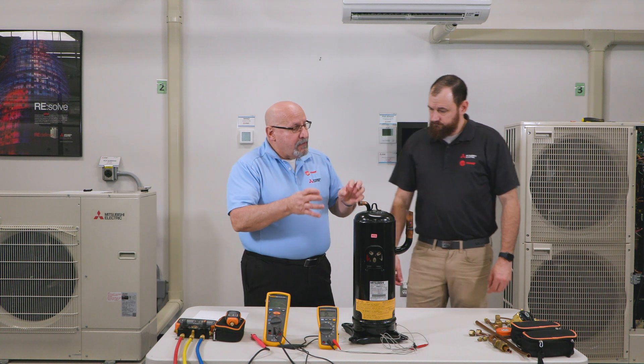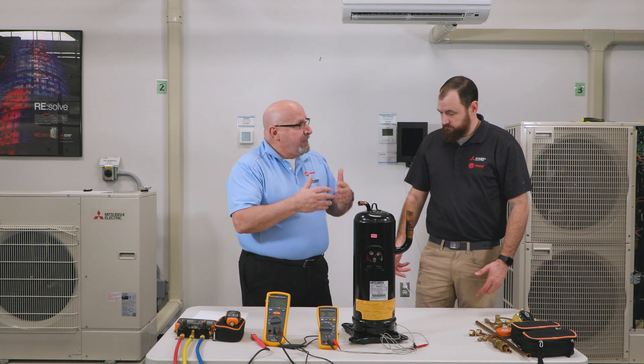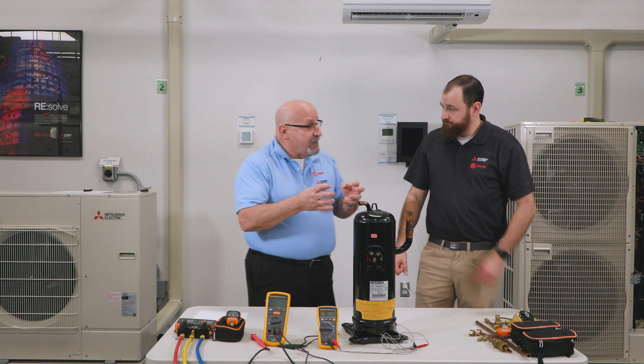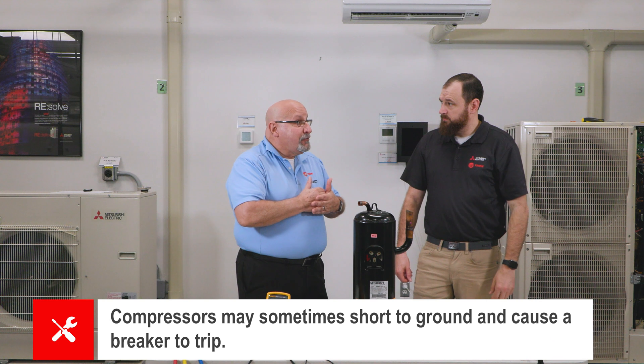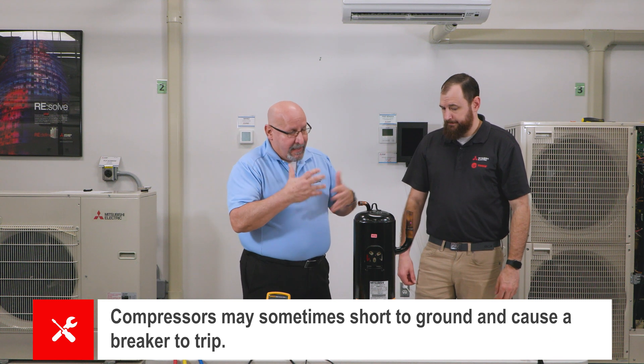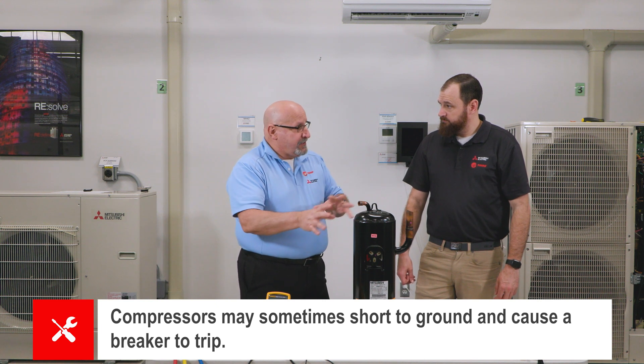Now we're going to show them how to do a test to ground. Internally, compressors can sometimes short to ground and cause a breaker to trip. It could also be an intermittent short to ground, which we'll discuss in a moment.